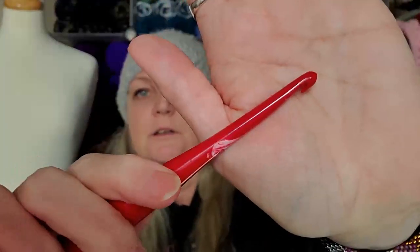They're great. And the hook is deep as well. So when you're yarning over, it really grabs and it just brings it through.